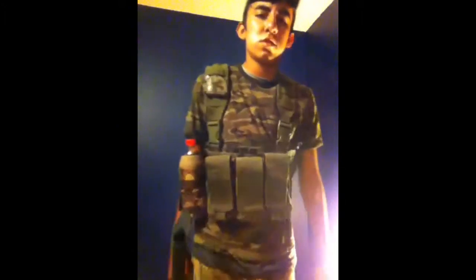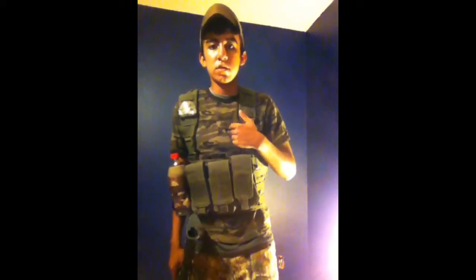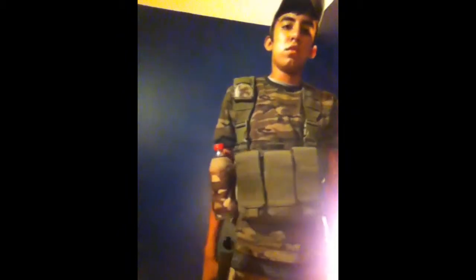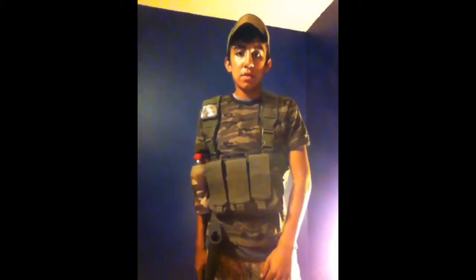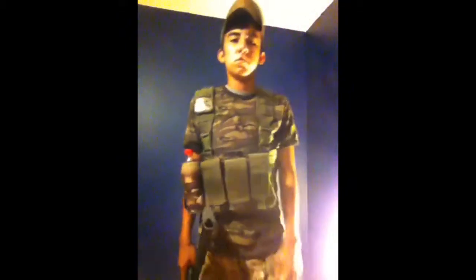Just underneath the vest I'll have either this shirt or like a solid brown shirt. And then solid camo pants. I'll either wear my black Nikes or some tactical tan tactical boots. Got this Academy hat, and then this zombie hunter patch that I got — got a tan one too.